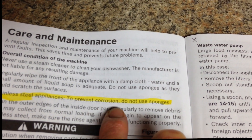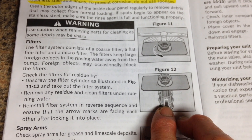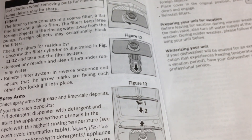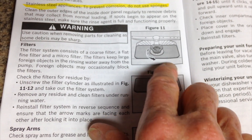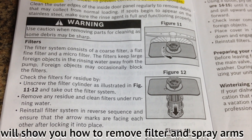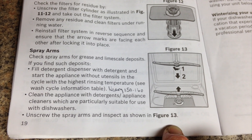For stainless steel appliances, to prevent corrosion, do not use sponges. Moving on to filters and spray arms: this dishwasher doesn't have a grinder — before, there was a grinder that would grind up extra food bits and send them down the drain. This one doesn't have that, so you have to take the filter apart and clean it yourself. Here's how you take the spray arms apart as well.